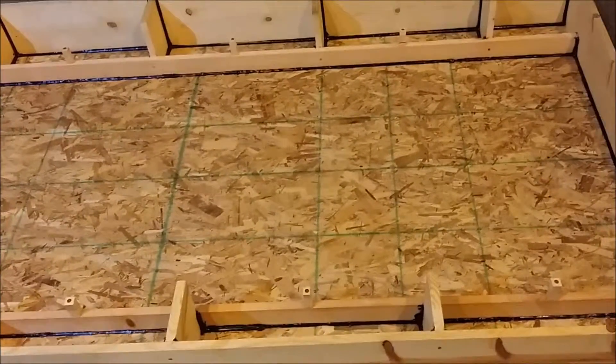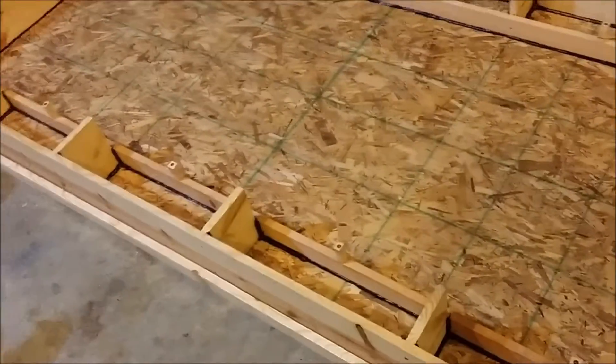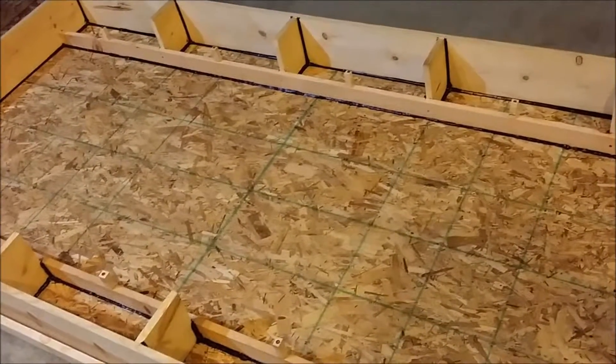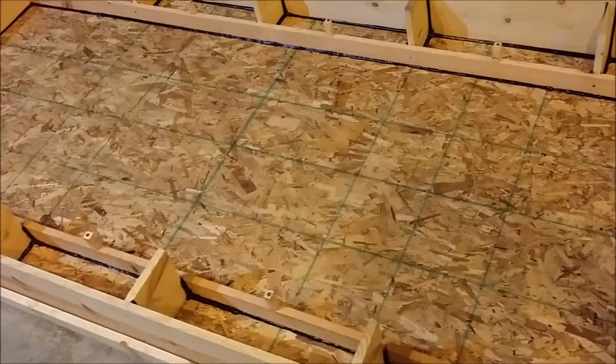I'm going to do a short video here on a solar air heater that I am building. I found some plans online. This will be my first attempt at it. Hopefully it works okay.